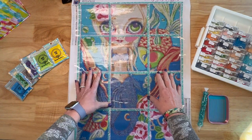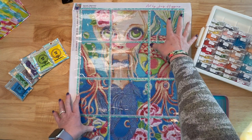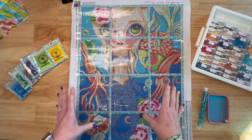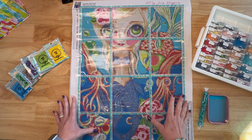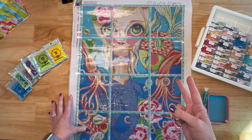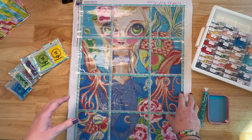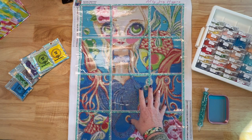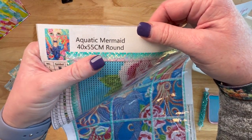This painting comes to us from Australia. The artist's name is Jazz Higgins and it's licensed artwork that comes directly from her studio in Brisbane. I've had this for a while and I thought this could be the right time. I wanted to do something a little different and a little smaller, because one week in March I'm going to be on vacation and won't be able to diamond paint. It's called Aquatic Mermaid and it is 40 by 55 centimeters, round drill.